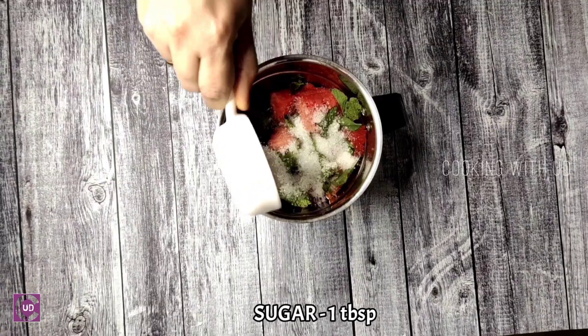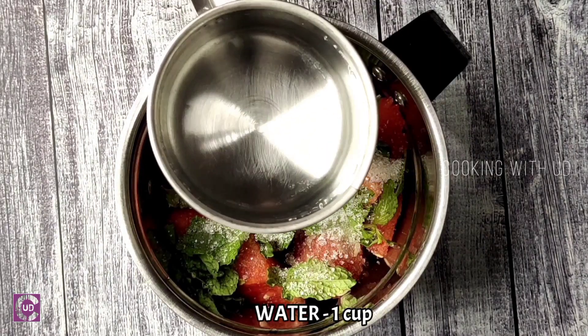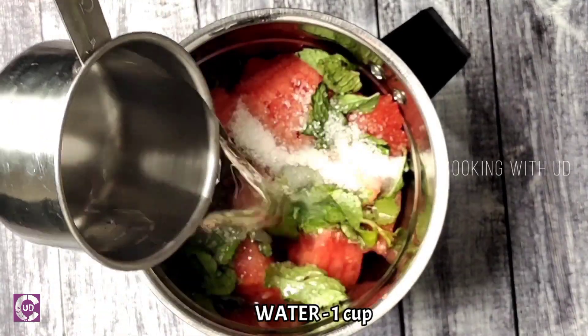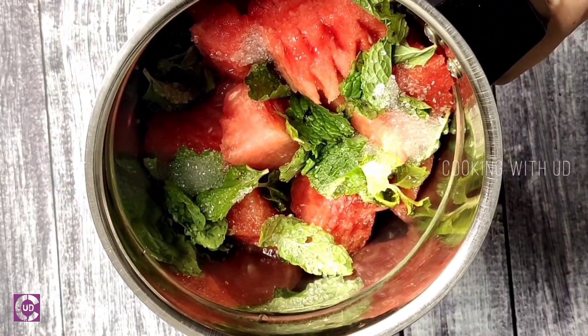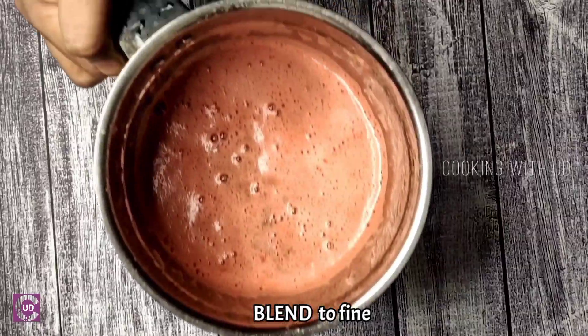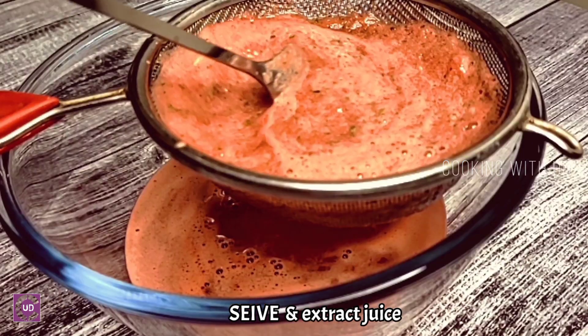Let's add the sugar to taste. Let's add 1 tablespoon of watermelon and 1 cup of watermelon. Let's add 3 cups of watermelon. Let's add 1 tablespoon of watermelon.